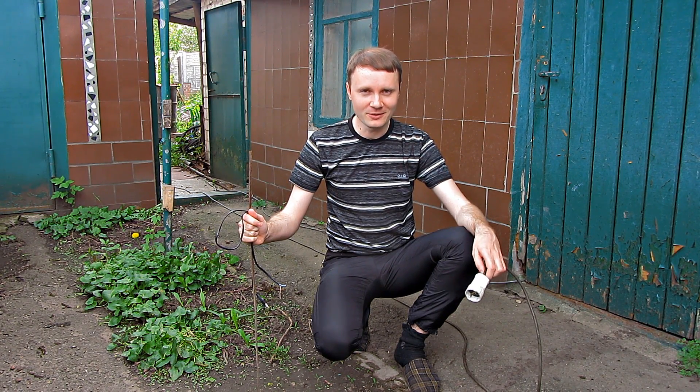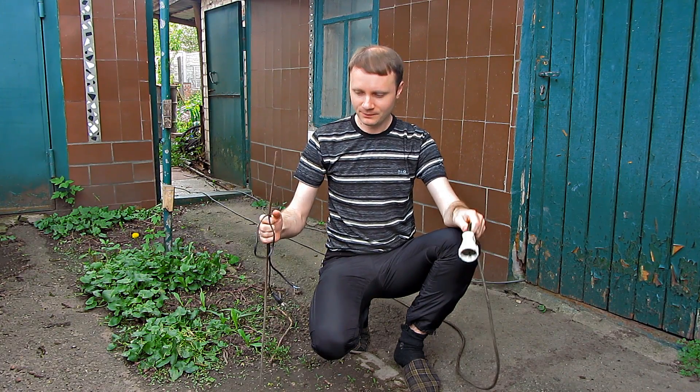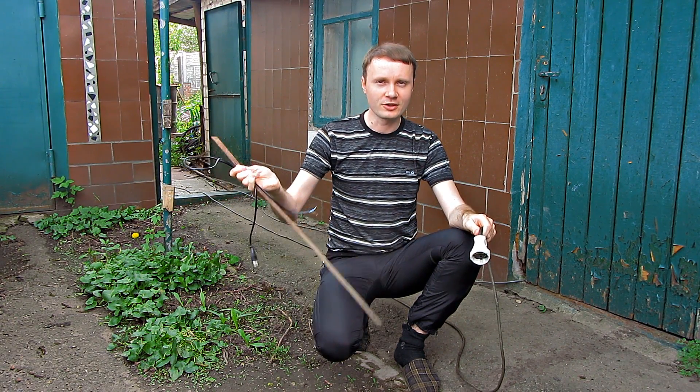Today I am going to show an ultimate way of getting earthworms by using electrical current. We need an extension cord, a power plug with the cord, and a steel pin.